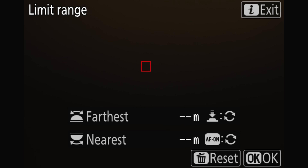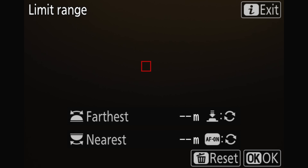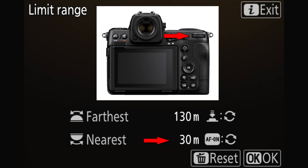When you enter this, the camera switches to a live view of the scene. At the bottom of the screen, you'll see options for setting your near and far focus limits. We can set our distances in a few different ways, and of course the distances you set will vary based on the scene. First, we can use the command dials—the front command dial sets your far distance, and the rear command dial is for the near distance.